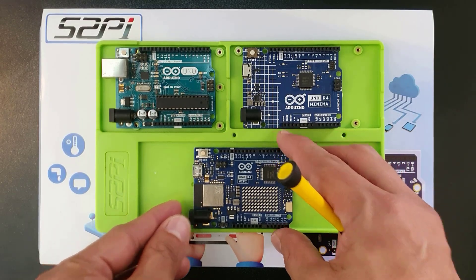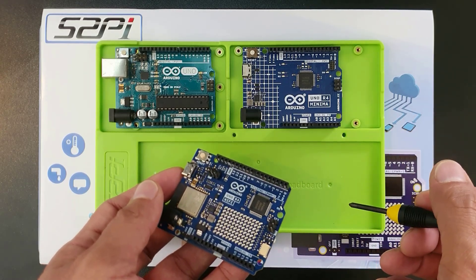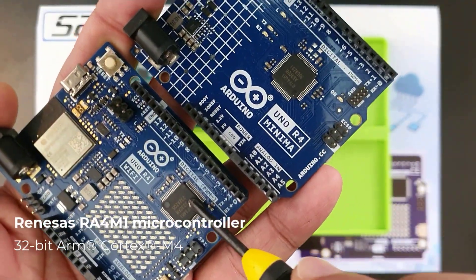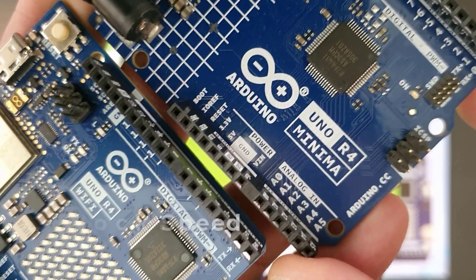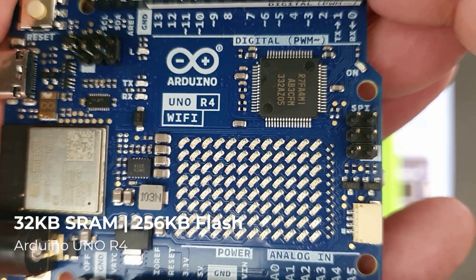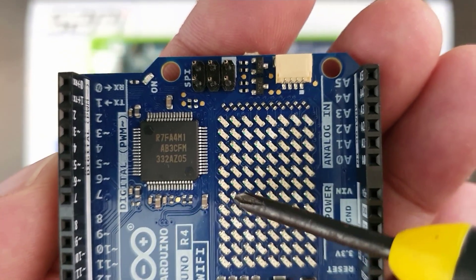The Uno R4 is Arduino's response to the changing landscape. Although the R3 and R4 boards have a lot in common, the R4 boards boast a significant upgrade under the hood. While the Uno R3 uses the ATmega328P, an 8-bit AVR RISC-based microcontroller, the new Uno R4 boards are based on the RENESAS RA4M1 microcontroller featuring a 32-bit ARM Cortex-M4 microprocessor. This Cortex-M4 operates at a clock speed of up to 48 MHz, nearly three times faster than the Uno R3's 16 MHz. The Uno R4 features 32 KB of static RAM and 256 KB of flash memory — a substantial leap compared to the Uno R3's 2 KB of RAM and 32 KB of flash memory.